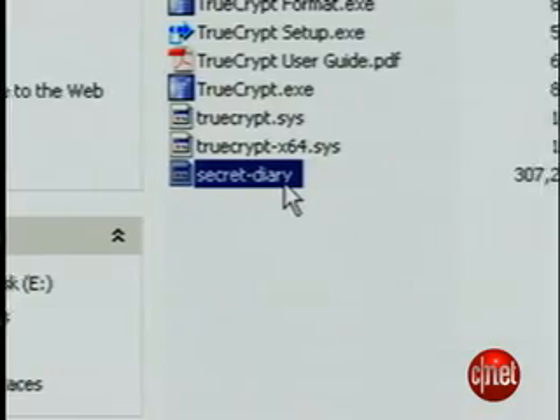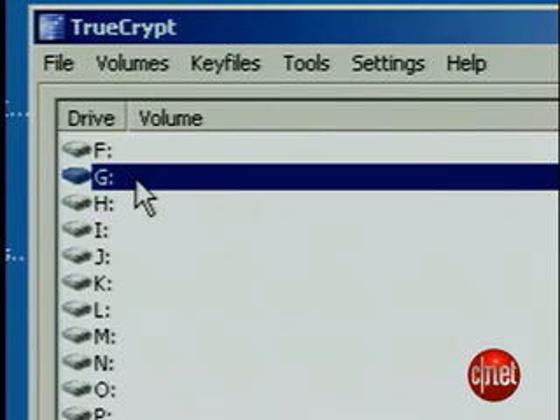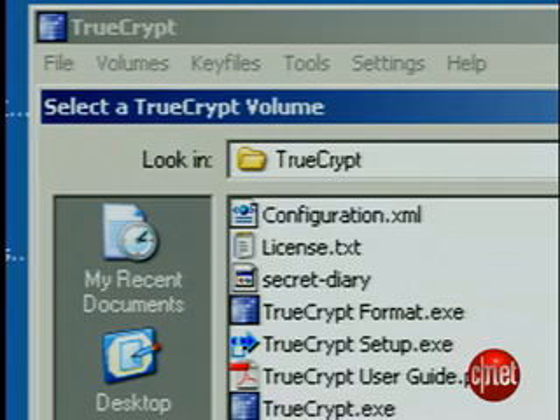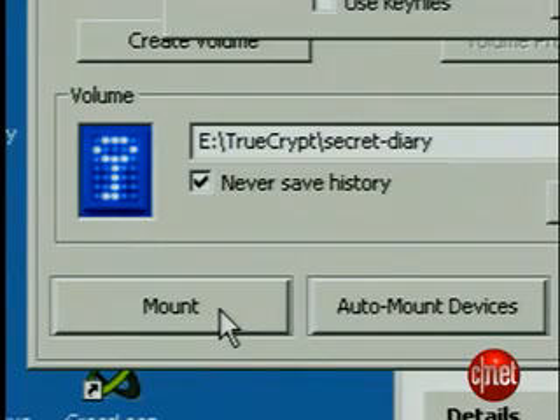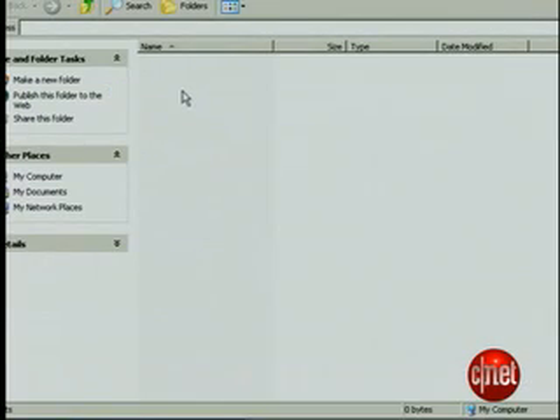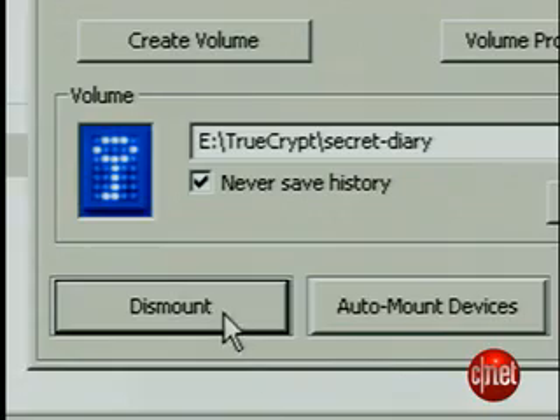It will look just like a file on the USB drive. Now go back to TrueCrypt, choose an unused drive letter, press Select File, and browse to your newly created volume. Press Mount, enter your password, double-click on the drive, and now you can drag your diary file into this new directory. When you're done, press Dismount, and you can eject your USB drive. That's probably a lot more encryption than you need, but just to be on the safe side, we gave you U.S. government top-secret level security for your private diary thoughts. That's it for this edition of Insider Secrets. Stay secure.